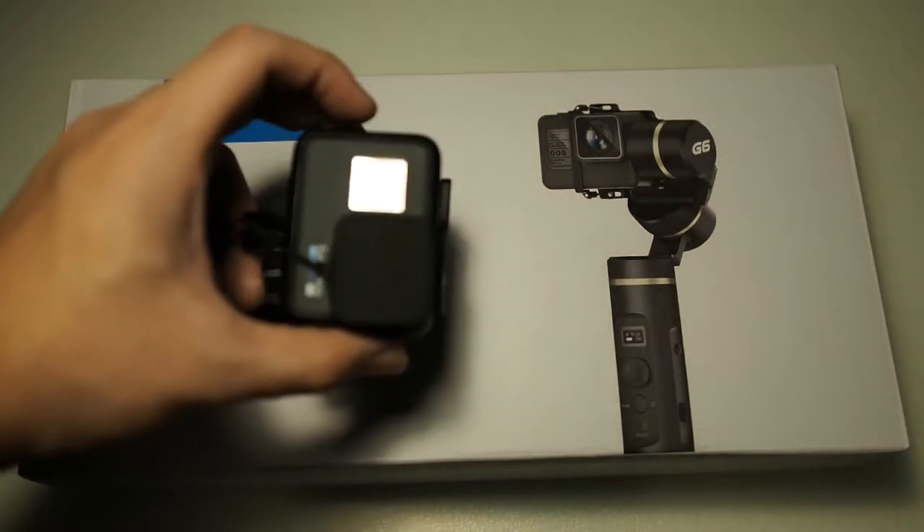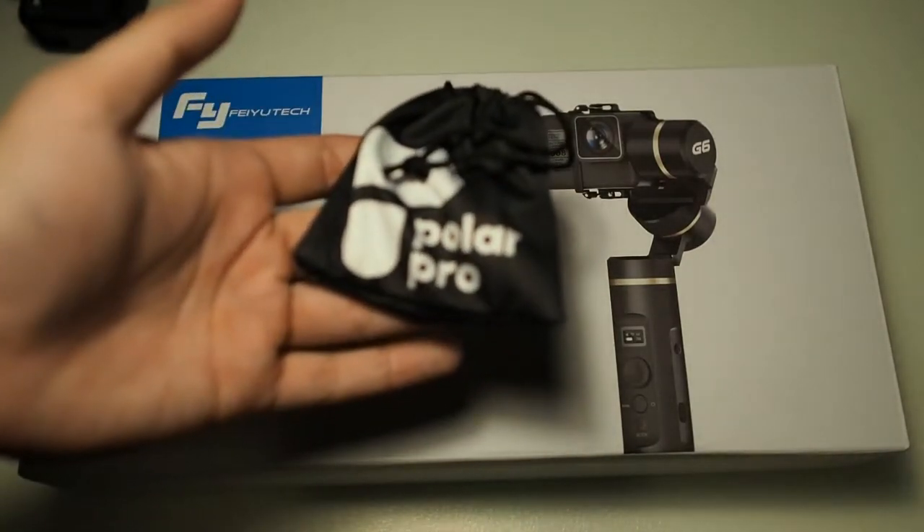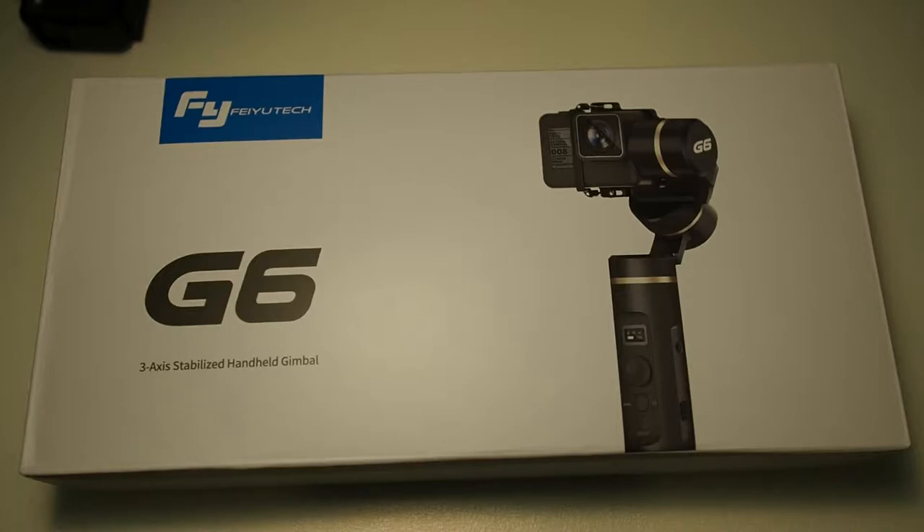Right here I have my GoPro Hero 6 as well as a PolarPro polarizer filter. I got this gimbal for around 930 ringgit and also ordered the gimbal tripod from FeiyuTech, which will come in a couple of weeks. I'll be posting pictures about that on my Instagram at droidtech_official.